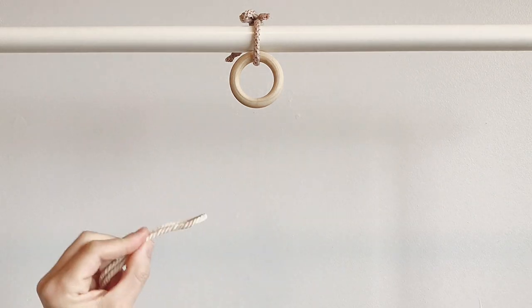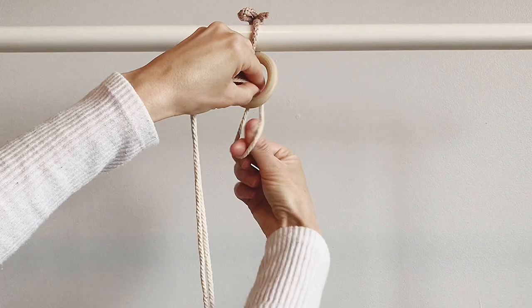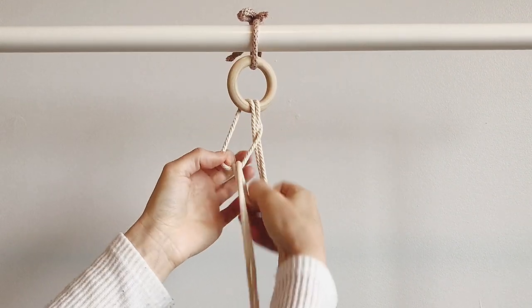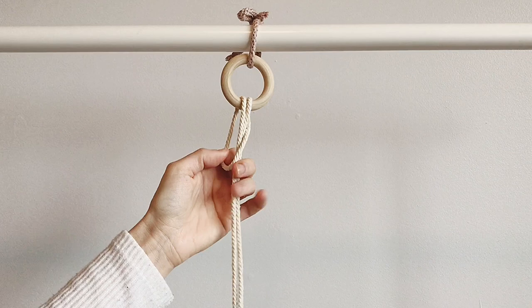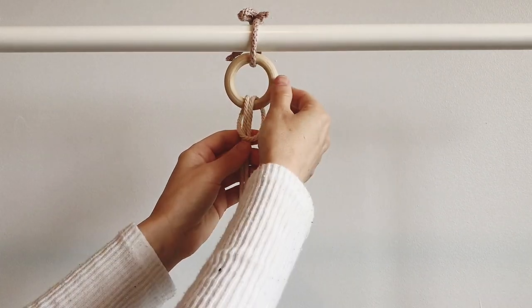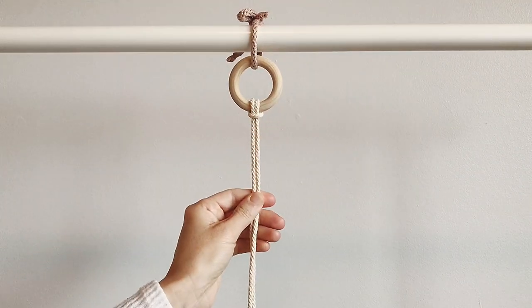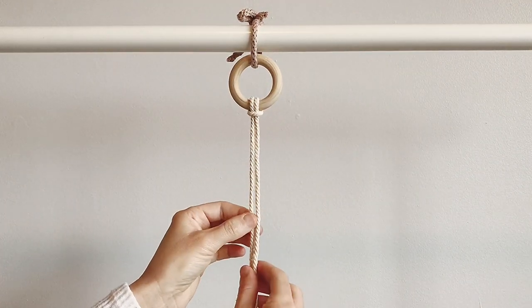I'm going to tie it on with the lark's head knot, so I'm going to go over, open the loop, and then pull these two back all the way. You want to make sure that these are folded exactly in half. That's the center part and you tighten it up.